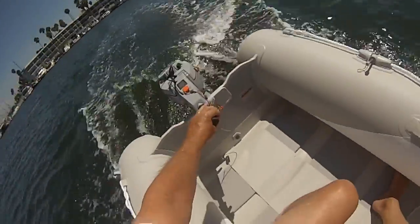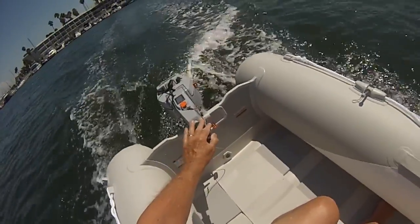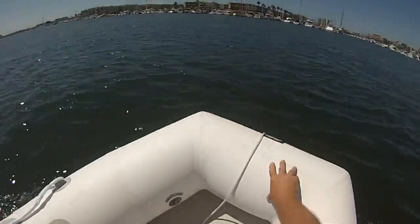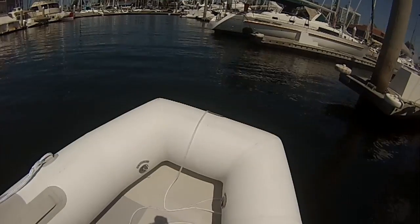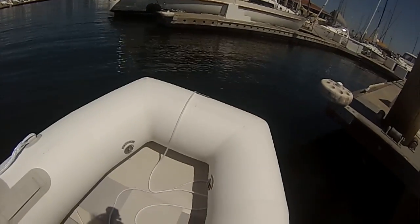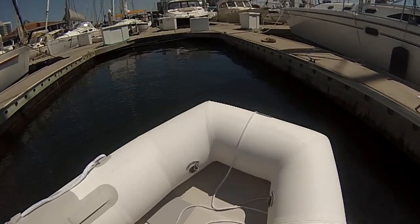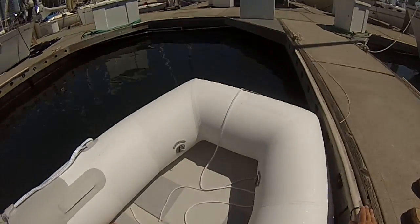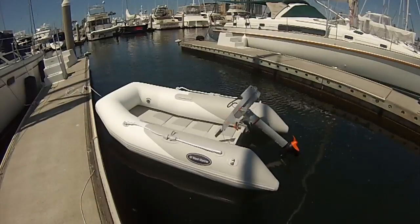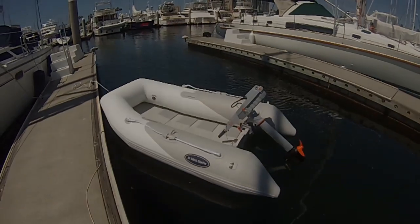We'll see how the Torqeedo works. There's a fellow on YouTube who's had one for a year and a half in the South Pacific who reports that he gets error messages. The marine environment is pretty unforgiving for electronic components, so we'll have to see. One thing I do like is how light it is, how easy it is to stuff into my quarter berth, and, of course, not to have any gasoline or oil on board, or any leakage or drippage. I'm going to miss taking the Eastport Pram.